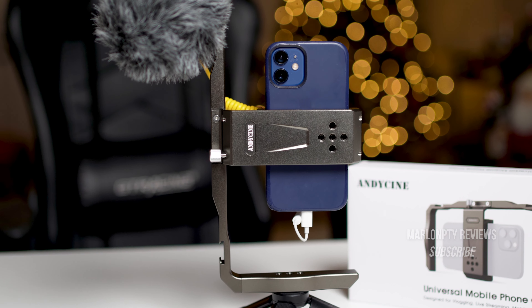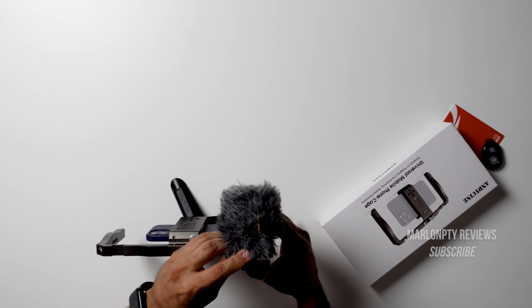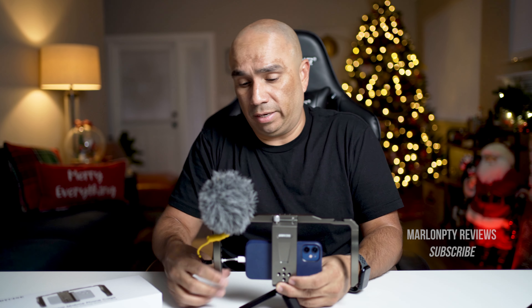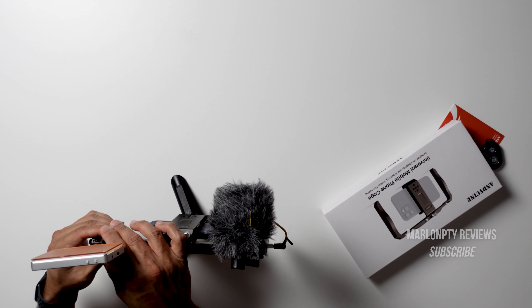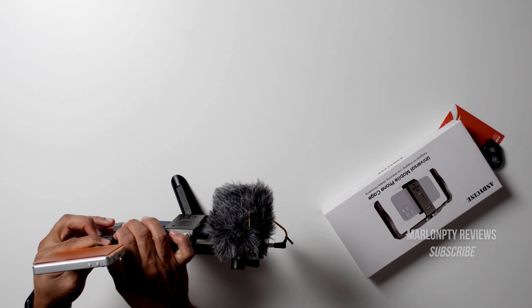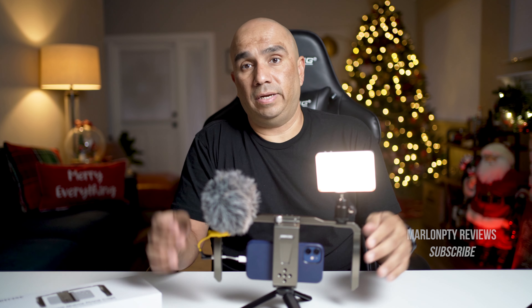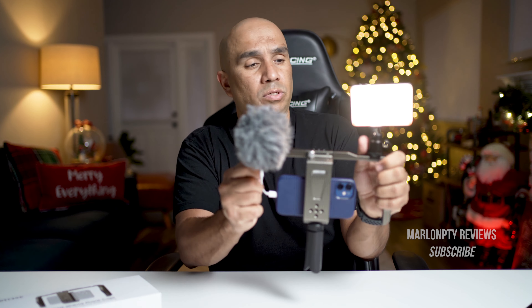The way I've been using it is really basic — with a shotgun mic, this is the Deity D4 Mini. I'll have links to everything I'm using in this video down below. They are affiliate links, so they won't cost you any additional money but will give me a little kickback if you use them. So I put my mic on the right-hand side, and on the left I put a mini light — this is the Sokani X21 LED light. This has been my setup lately. I just turn it on whenever I need light — it's a great way to get more stable shots.